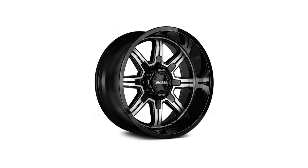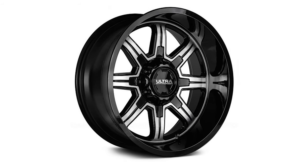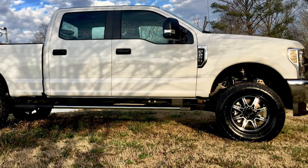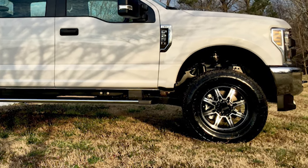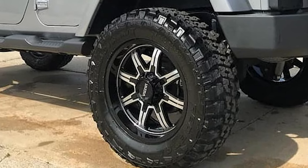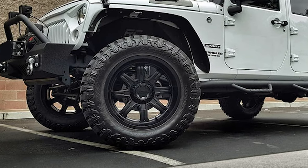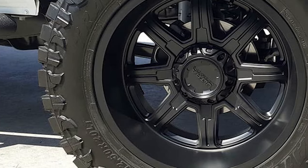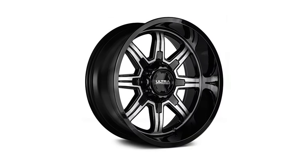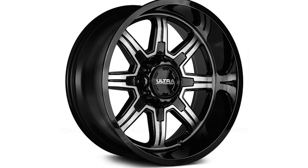Lastly, we have the menacing Ultra Menace 229 wheels featuring a negative 25 offset and load rating of 2,500 pounds. The Ultra Menace sports a gloss black finish with 8 diamond-cut machined spoke faces which extend from a covered cap. Each spoke is highlighted with a gloss black spiked inlay that creates a nice reflective effect on the lip. These wheels come in 5, 6, and 8 lug bolt patterns as well. The best part is that you can grab a set of these Ultra Menace wheels for only $700. That's a great deal.